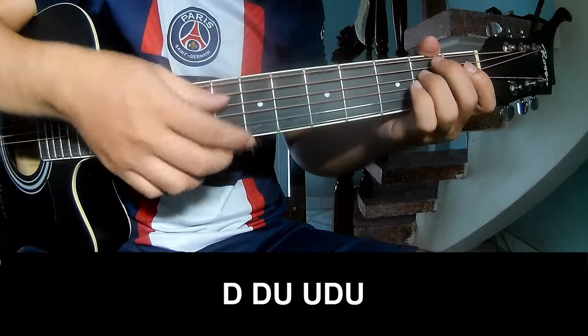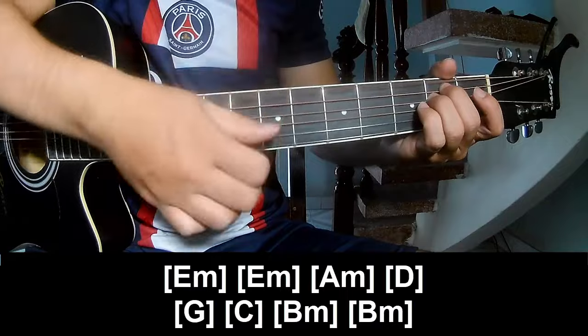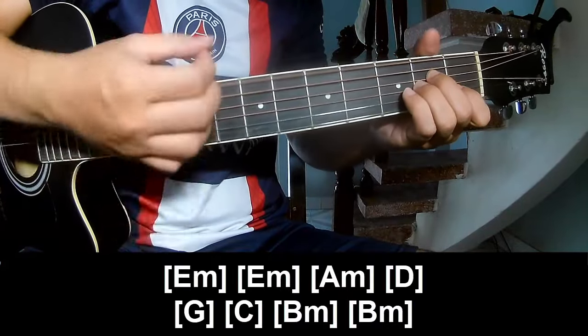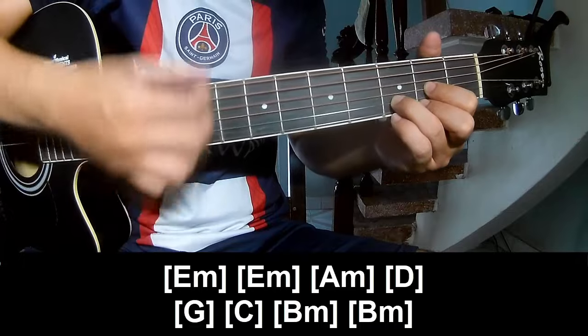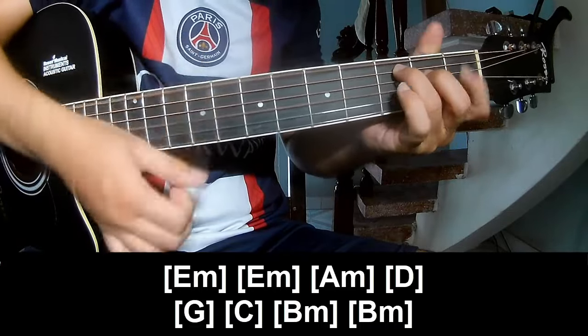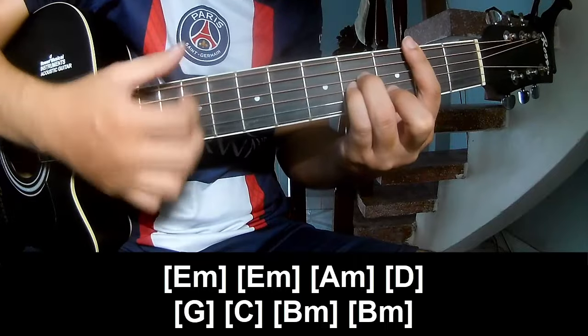And play along: Em, Em, Am, D, G, C, Bm, and Bm.